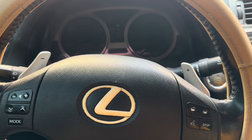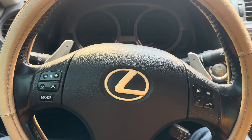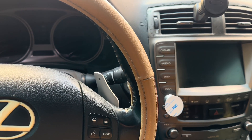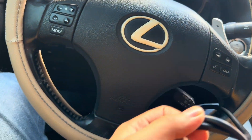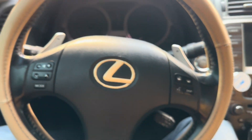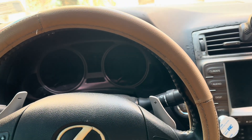Hey guys, welcome back to another video. Today I'm sitting in a Lexus IS 250, it's a 2008 model, and I'm back with Part 2 of our scanner tool video. Today we are going to test this on this car because I know there are some codes on this car.